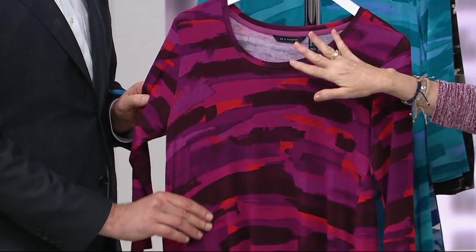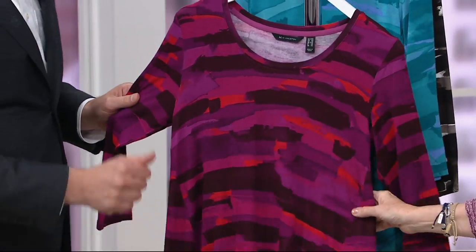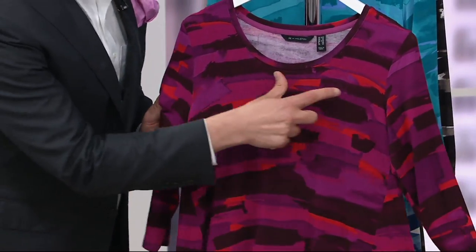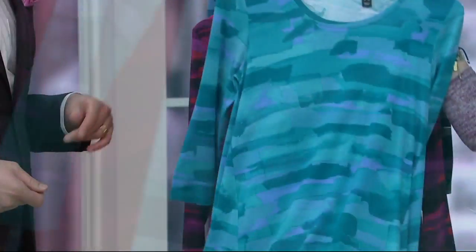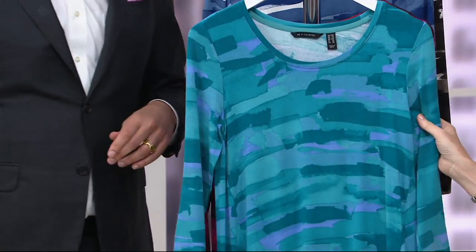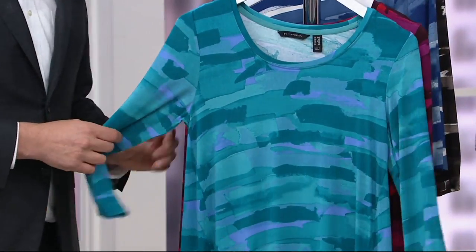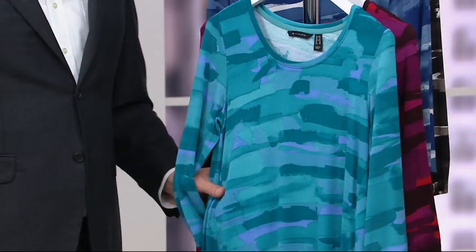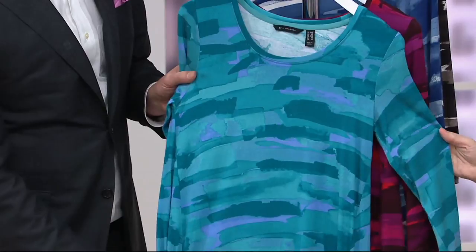Cabernet, you better buy it right now — it's spectacularly gorgeous. You've got cayenne, you've got chocolate, you've got those wine tones. This brush stroke print is so great. It's very like a southwest sunset. We have imaginary remotes planned — they'll all be selfies on Instagram. And then we have our aqua.